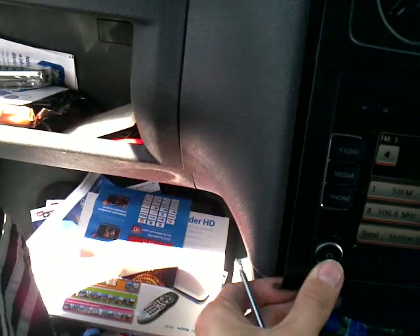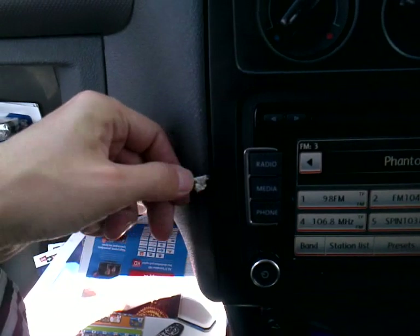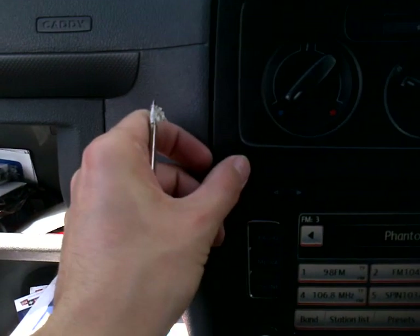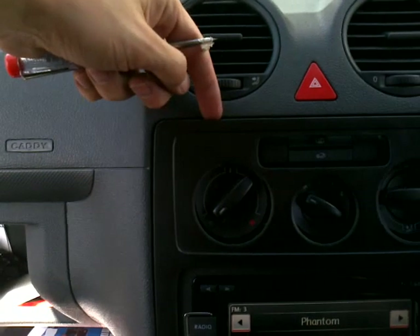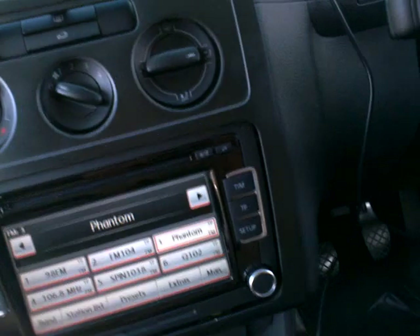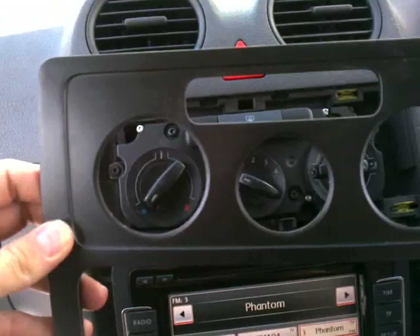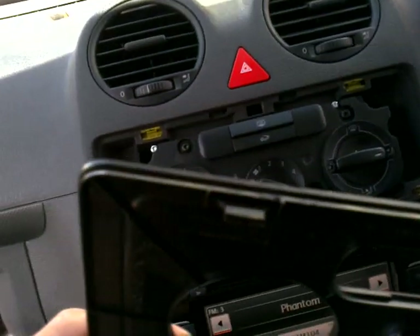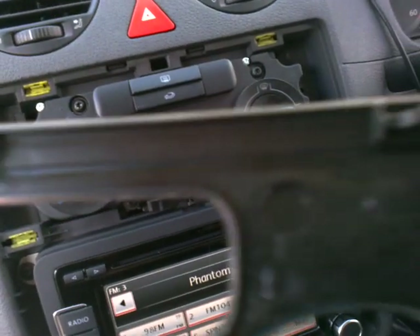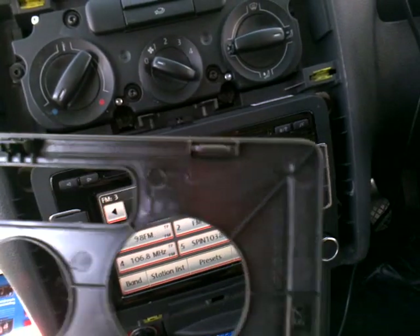In my opinion, the easiest way is to start from that side here. I move it like this a little bit and this clip goes up like this, then I go that way, and going down — here, here, and here. This is the easiest way. I remove this and it looks like this.